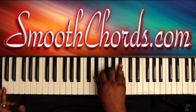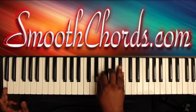Left hand is on a C, right hand is on an E-flat, F, G, and a B-flat.